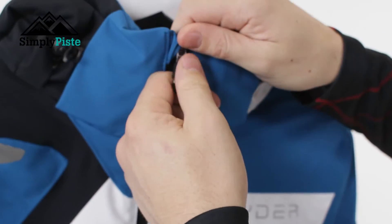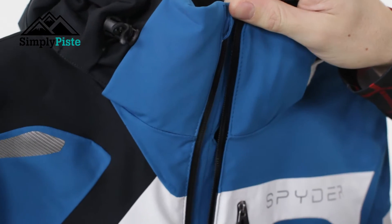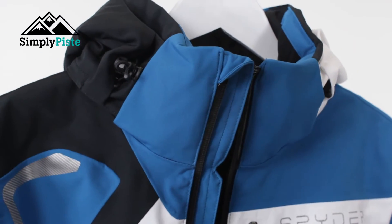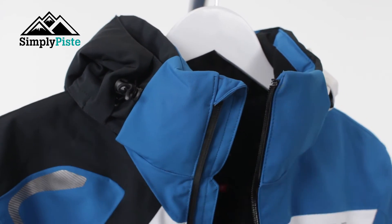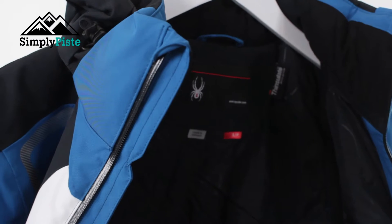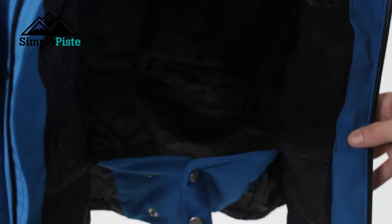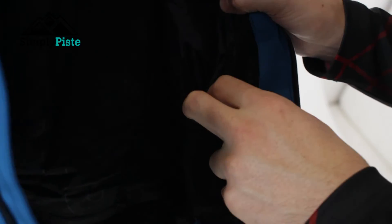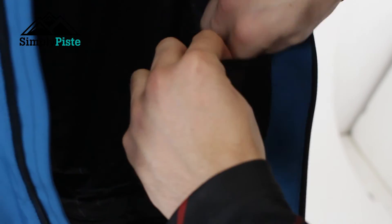Now let's take a look at the inside of the jacket. You've got a semi-waterproof zip, and behind that you've got storm flaps that are going to protect your core body temperature from the wind and rain. On the inside you've got Thinsulate insulation lining which, as mentioned, is going to keep you nice and warm. Located at the bottom you've also got a snow skirt. There are two pockets on the inside - the first one is great for your gloves or goggles.